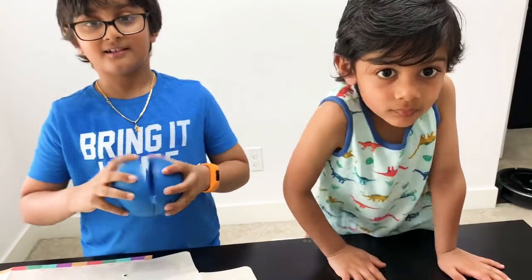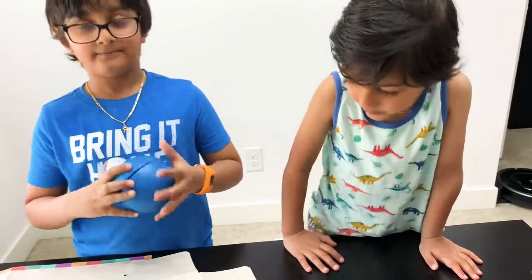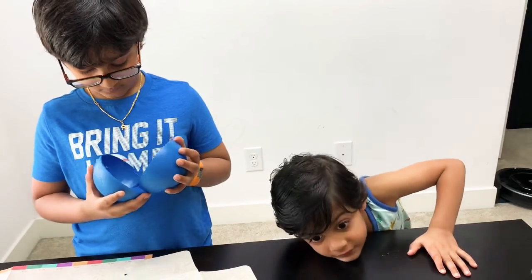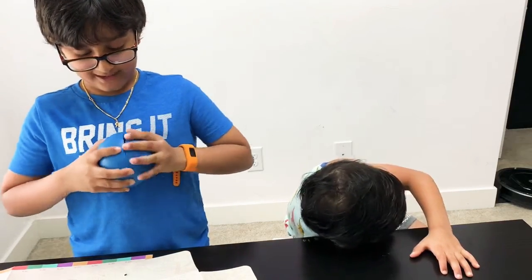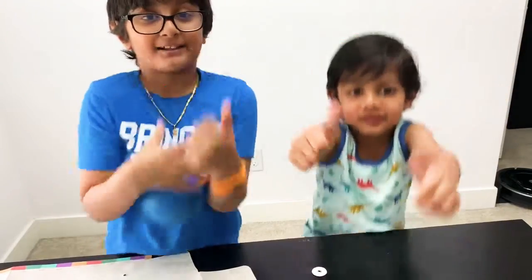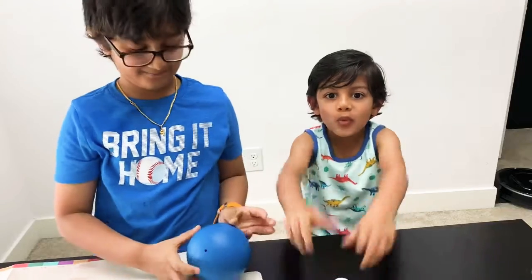So are you guys excited to make stuff from the Atlas Crate? Yeah! Ayansh, was it worth it to earn this gift by finishing your homework? Yeah! Was it worth doing all the hard work? Yeah — pretty cool! Give me thumbs up, guys. Say bye-bye — bye!